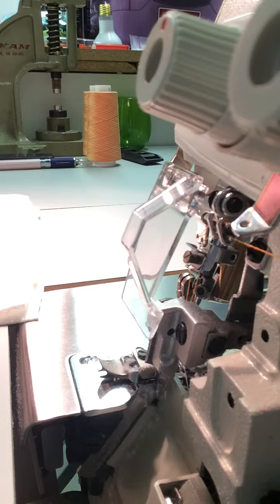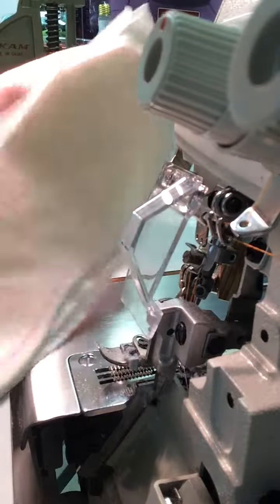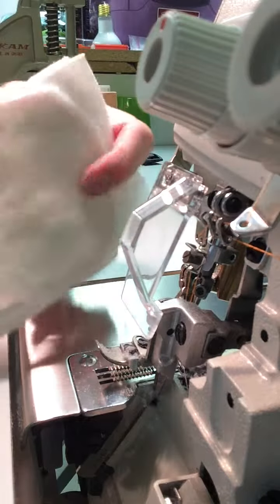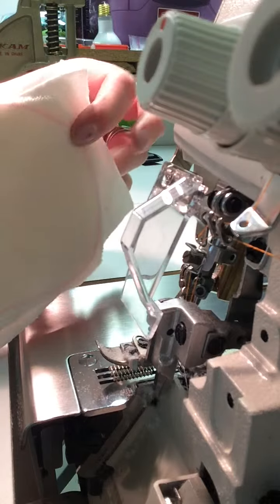I don't know how well this is going to work — I have it propped up on one of my tension knobs — but this is what we're serging. It's a newborn size booster to go in a diaper. I draw a trace where I'm going to serge and I cut off at that line.